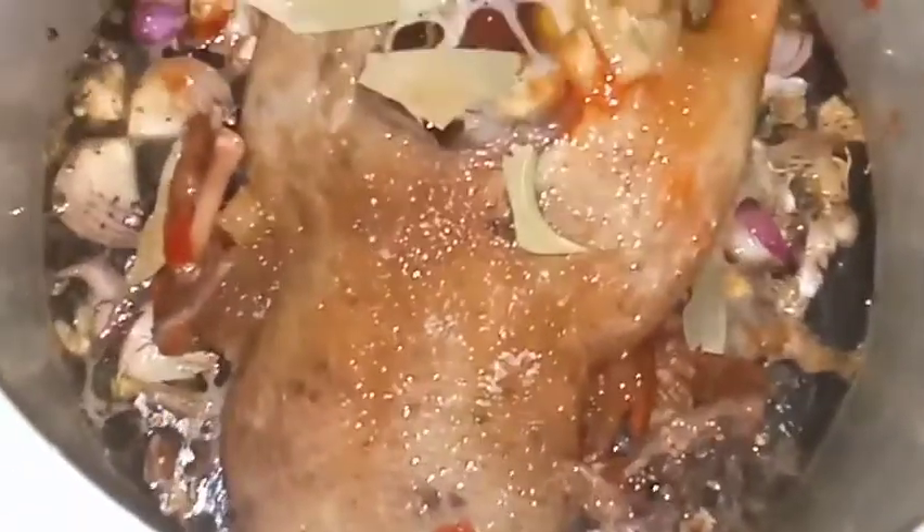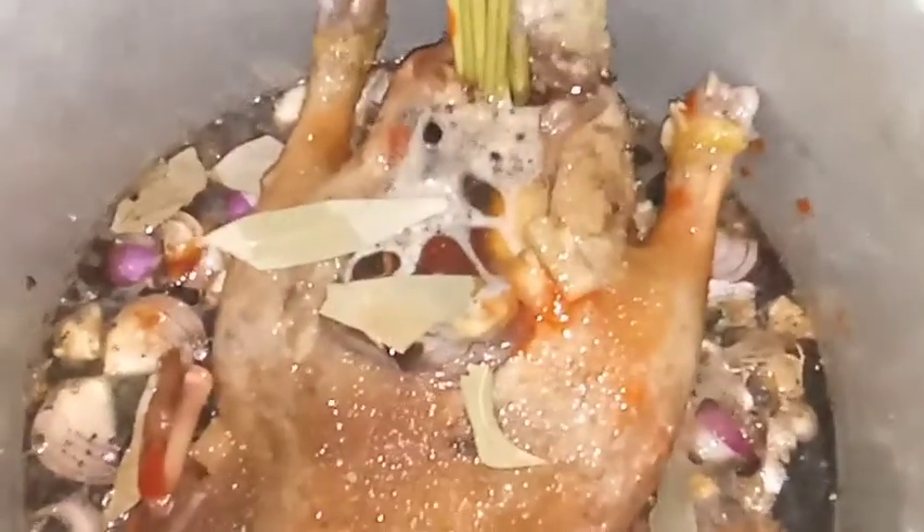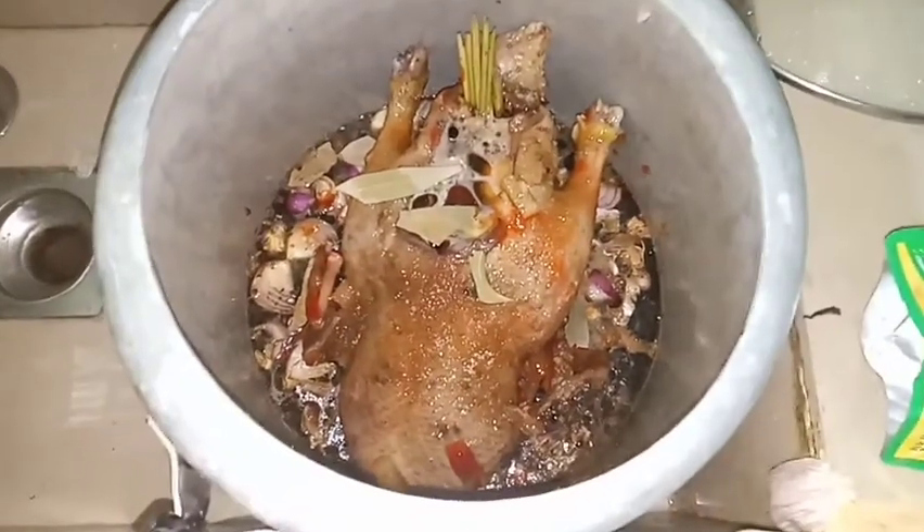We don't have olive oil so we'll just use a little cooking oil — just a tiny bit. And that's it — ready to cook! Let's put it on the fire.